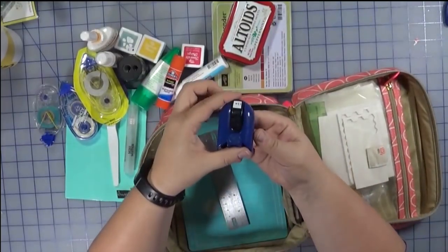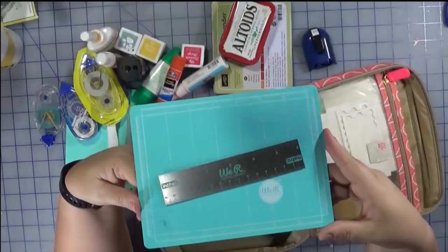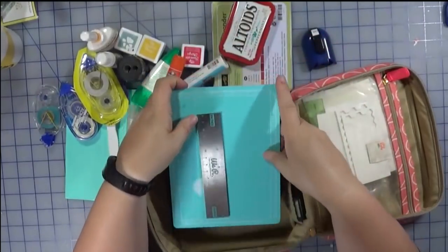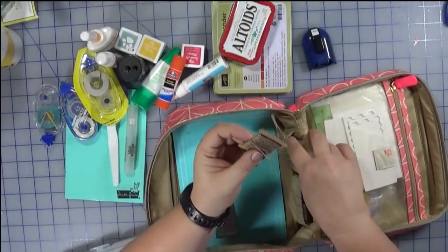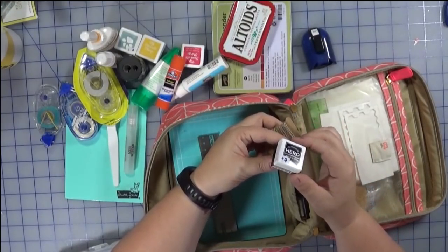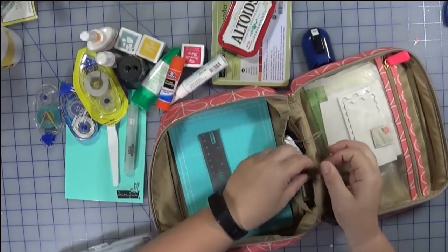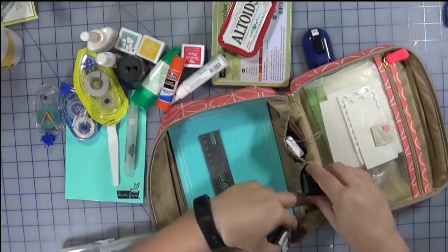I normally carry iridescent embossing powder but because I'm not taking a heat gun I will not be taking that. I have a corner rounder, and this self-healing mat I recently picked up at Tuesday Morning — it's magnetic and comes with a magnetic ruler, which fits perfectly in this container. In the pockets I have a little bit of hemp twine and Hero Arts black ink, which I believe is Copic friendly, and those fit perfectly in the little pouches.